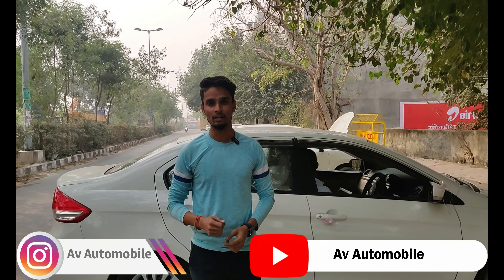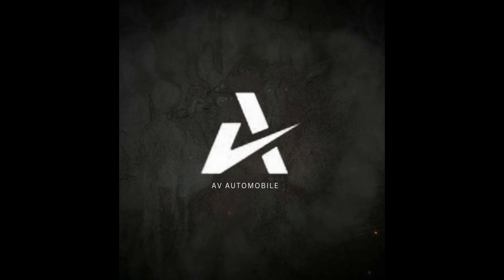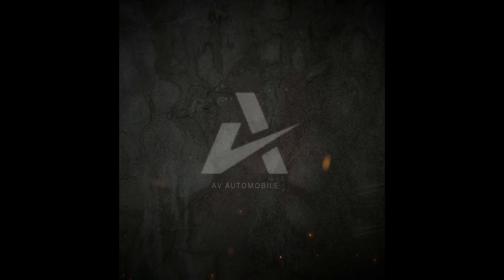This is the CRS model, and this was related to CRS. For such small knowledge tips, please follow AV Automobile on Instagram and subscribe to the YouTube channel. Thank you.